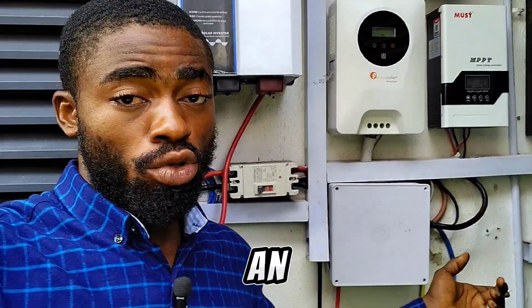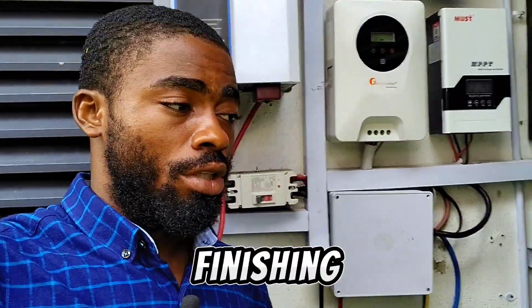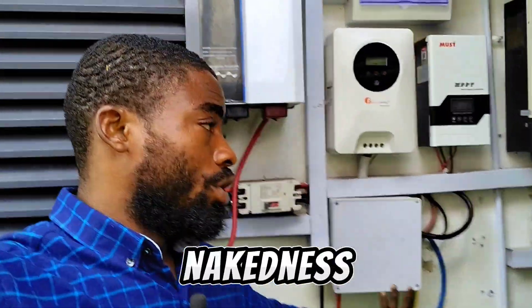The wall here looks a bit rough because it was a correction wall and it's an outdoor installation, so we couldn't do the finishing very well. Don't mind the finishing — that's why this cover is here, to hide the rough work. This is how the system looks from inside.